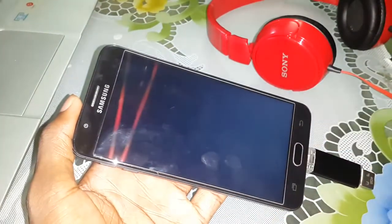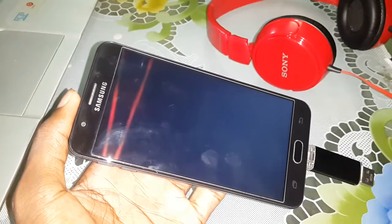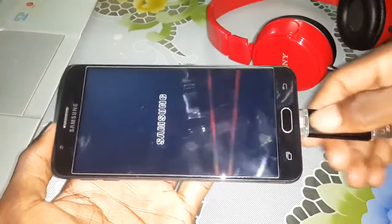Samsung Galaxy Note 8. Wait a few minutes. When you see Samsung, disconnect your USB OTG now.